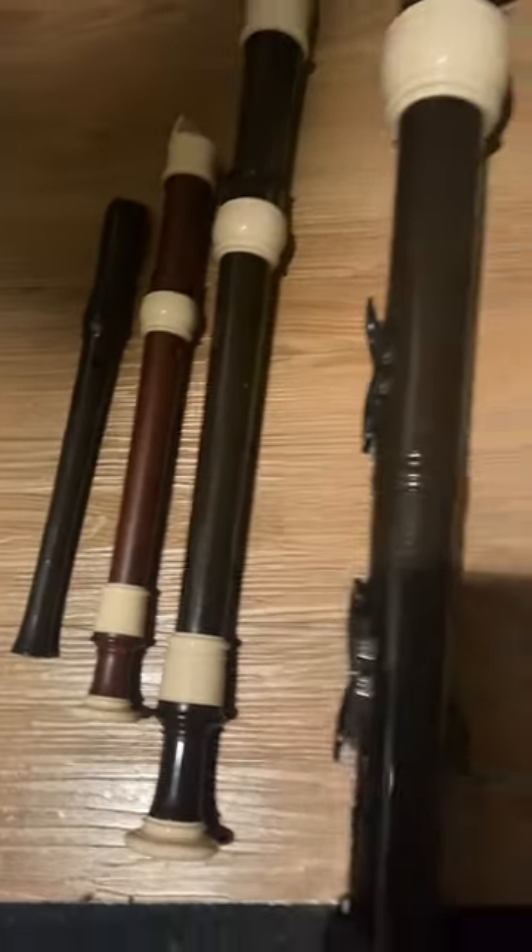While a soprano recorder is about the size of what every man wishes their meat flute was, there's always that one guy in the locker room — which happens to be the bass recorder. Here's a size reference. Moral of the story: recorder gets a bad rap.